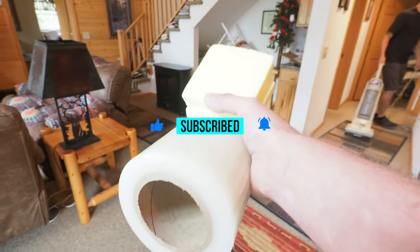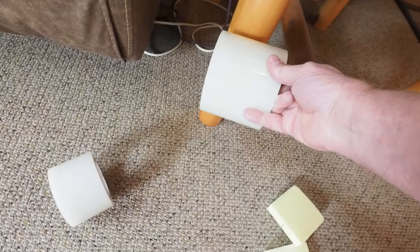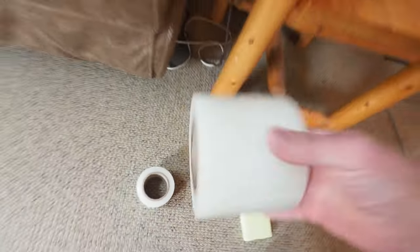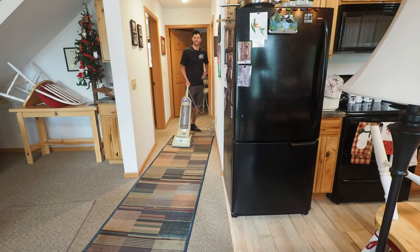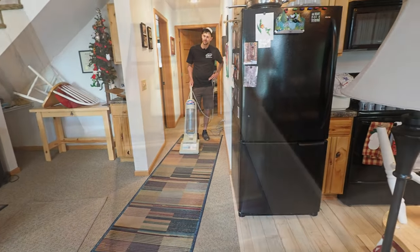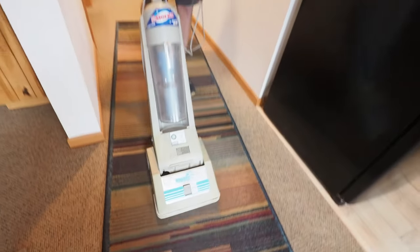I've got rolls of sticky tabs here. With this log furniture, most of the time you need the wider four-inch roll versus the three-and-a-half-inch roll. We get a lot of log cabin type furniture up here in Minnesota. It ain't light at all. Within the first pass we're already dragging out some soil.